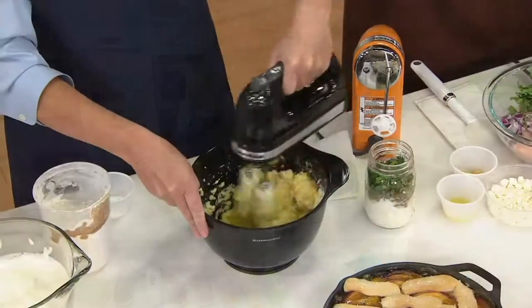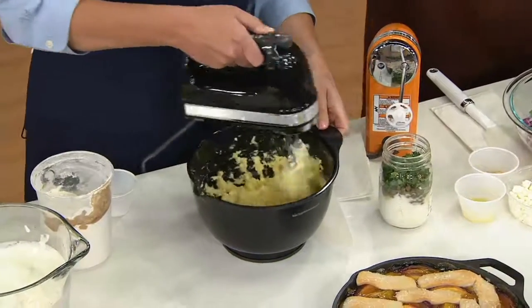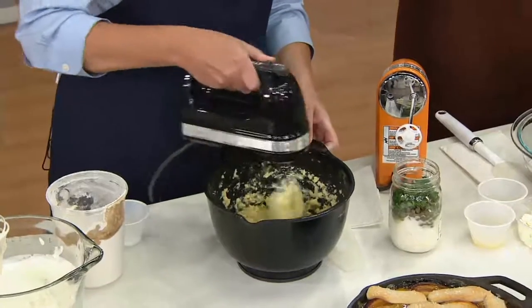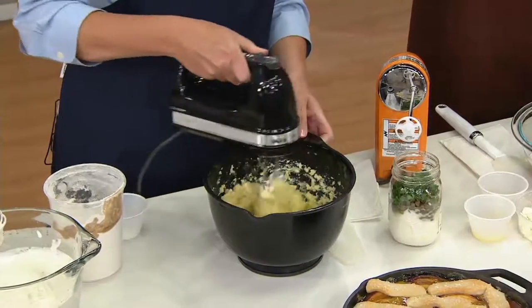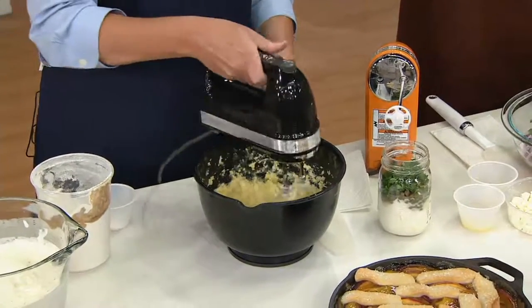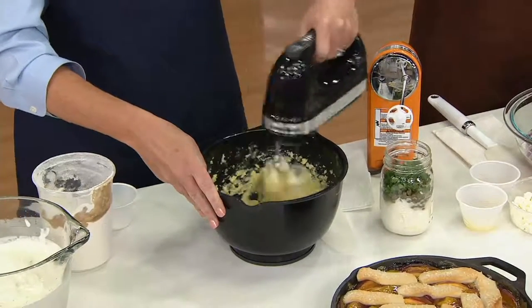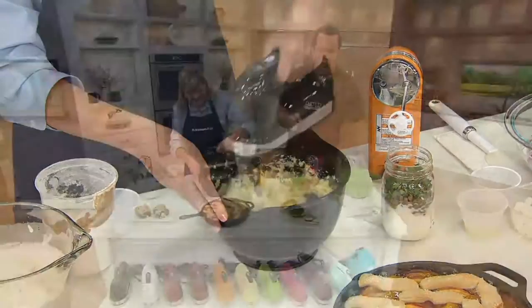We've often said in the past that if you have a color you're true to with KitchenAid, you can certainly get that color in your hand mixer. Because this is likely not an item you'll leave out all the time, you may want to get a different color that really speaks to your emerging personality. So fun — go with something crazy. I mean, why not?